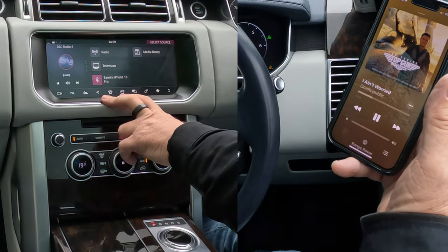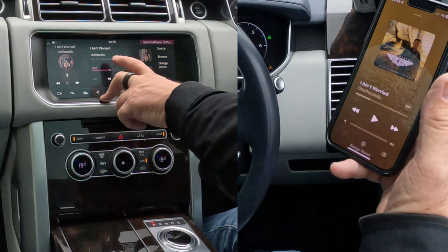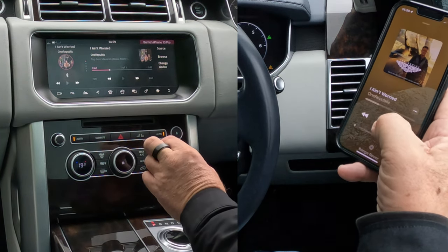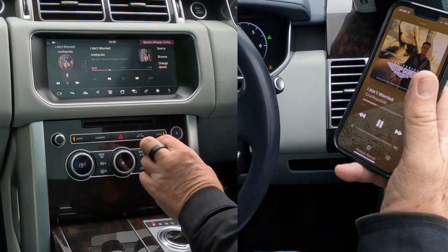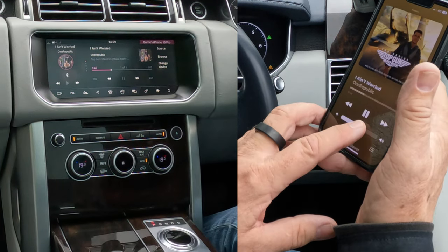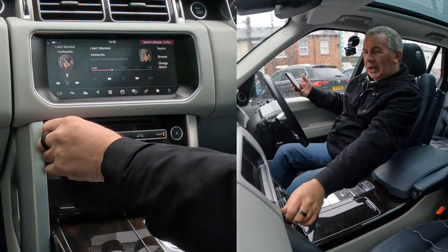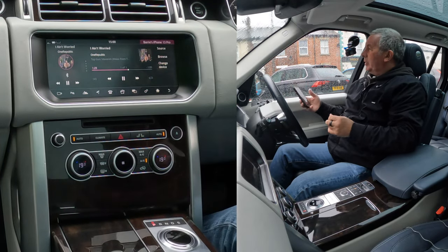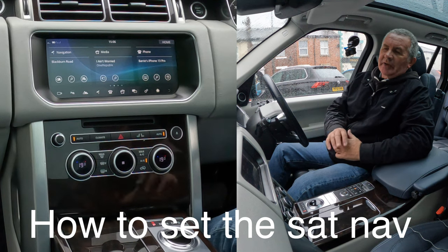Go up to source, click source, and that gives you your other options — television, media library, Barry's iPhone 13 Pro. That's the one, so click on there. It's showing you what's playing — I'll click that again, and I'll turn this up. So that's how you stream audio.